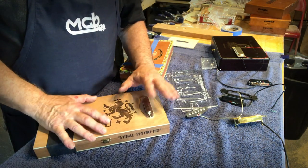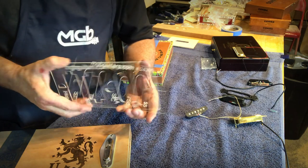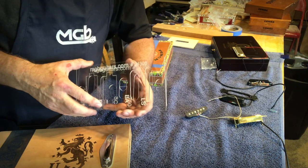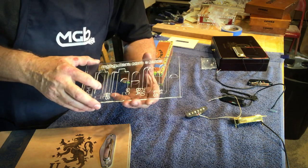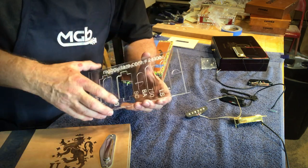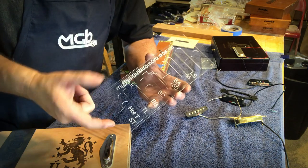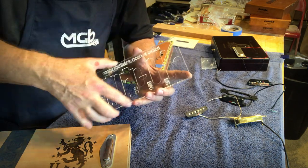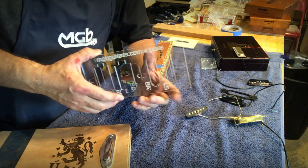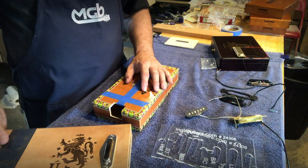But a lot of guys don't want to use a router — they don't have one or they don't want to go down that path. They still want to cut them manually. So we have a new product we've just come out with: our 24306. It's actually a two-part template. On this template we have all of the pickups — just like the router template — all the pickups in the MGB line: the $5, the $7.50, Tele, Strat, the Box Bucker, and even the Hot Tuna. So we have all the shapes you need to mark and cut holes in your box when using MGB pickups.